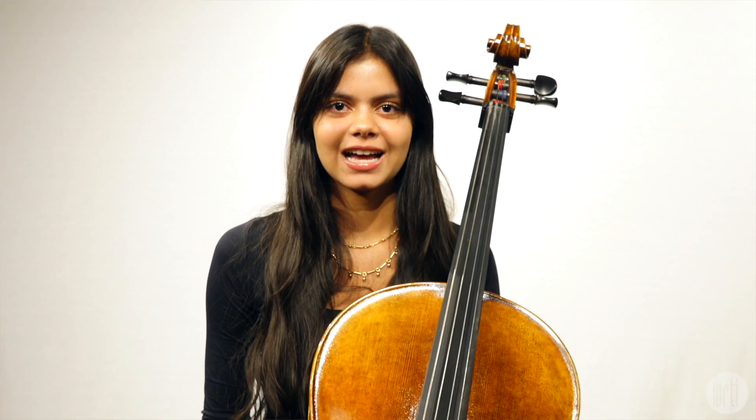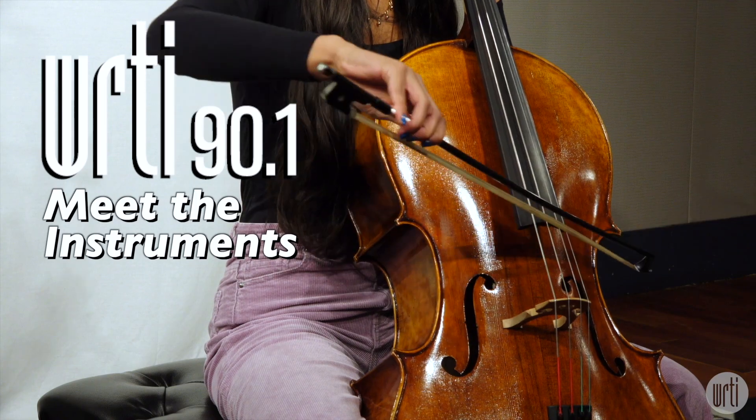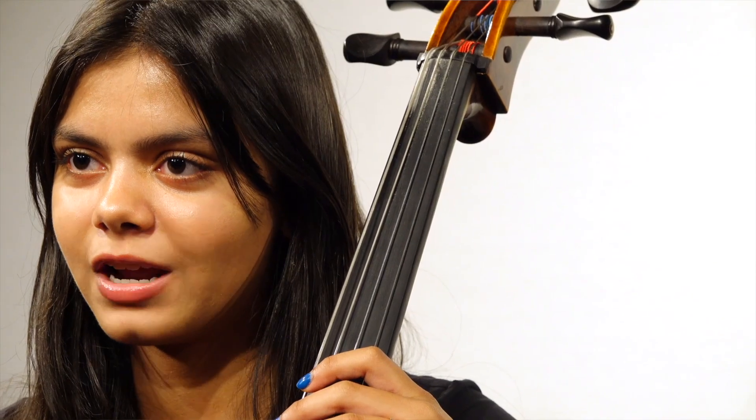Hi, I'm Nina. I'm at WRTI to tell you about the cello. I started playing the cello in fourth grade. What I love most about the cello is its really big range, so it can play really low notes and really high notes.